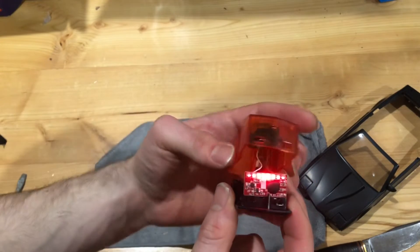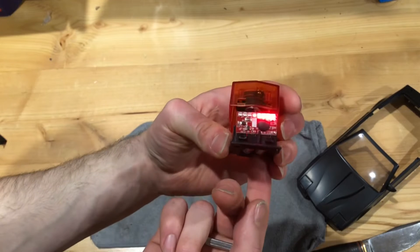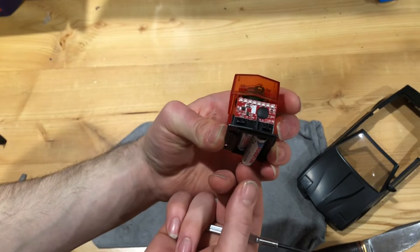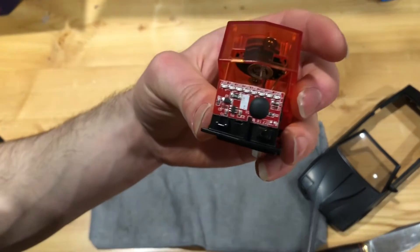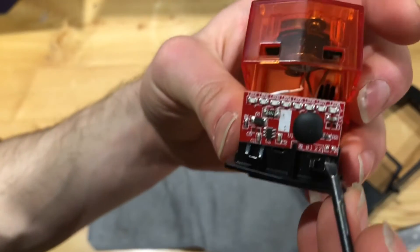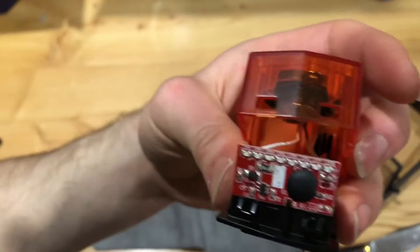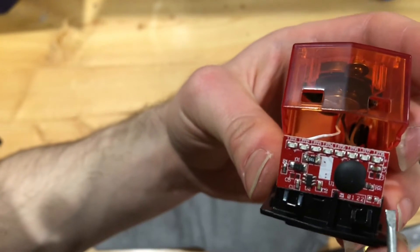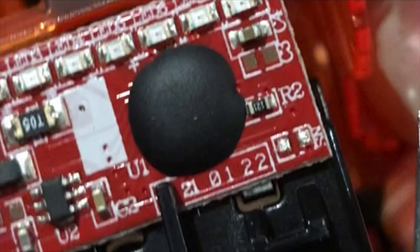Basically, if you turn off the computer board by unplugging the batteries, you need to short this contact. If you notice on the computer board, there's different printing. This, in very small writing, says NS, which is non-stop.